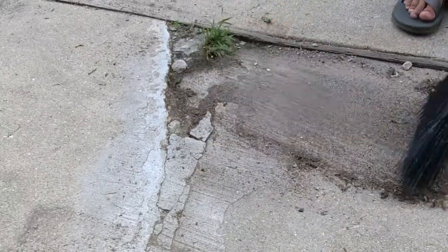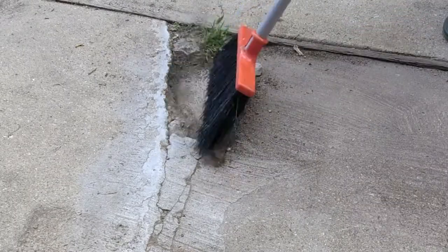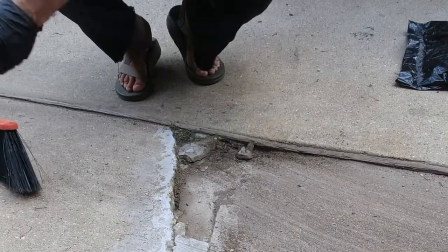This chunk of my driveway has sunken down. I've tried to patch it with concrete before and it never took hold — the concrete chipped away. So I'm going to clean it out and try something a little bit different.